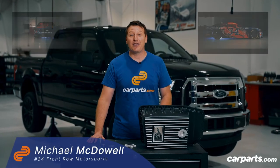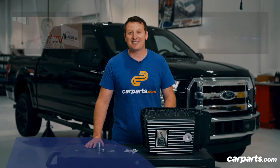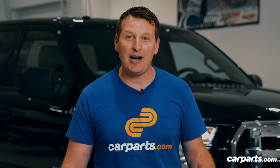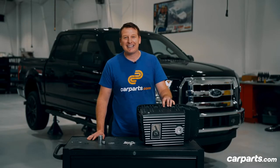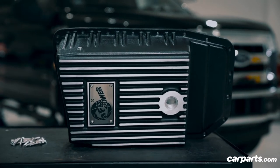Hi, I'm Mike McDowell, driver of the number 34 CarParts.com Ford Mustang in the NASCAR Cup Series. As you can see behind me, I have my personal Ford F-150 that I wanted to do a few upgrades to. One of the areas I wanted to upgrade is the transmission cover. I went on to CarParts.com, selected my vehicle, and was able to find this AFE power transmission cover.